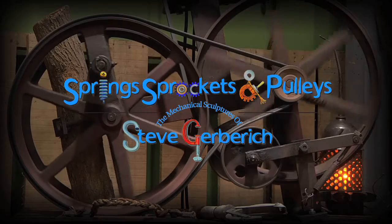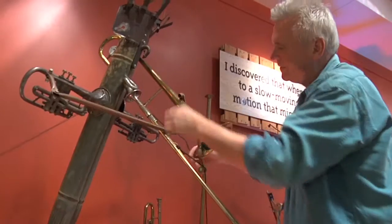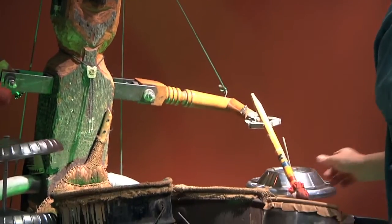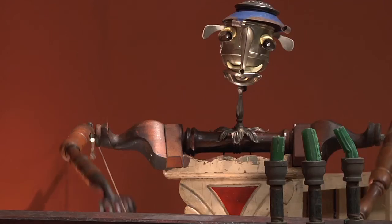Spring Sprockets and Pulleys is actually a title of a show that captures what I do. It's making work that moves, using artifacts, found objects, bought objects, tag sale finds, and recreating them into installations, broadcasting quirky, whimsical objects that were and were not meant to move.